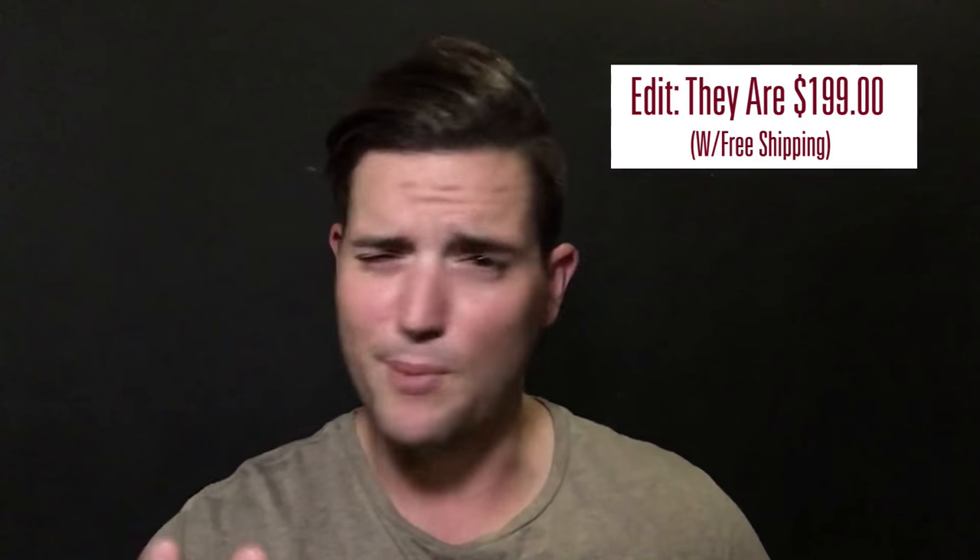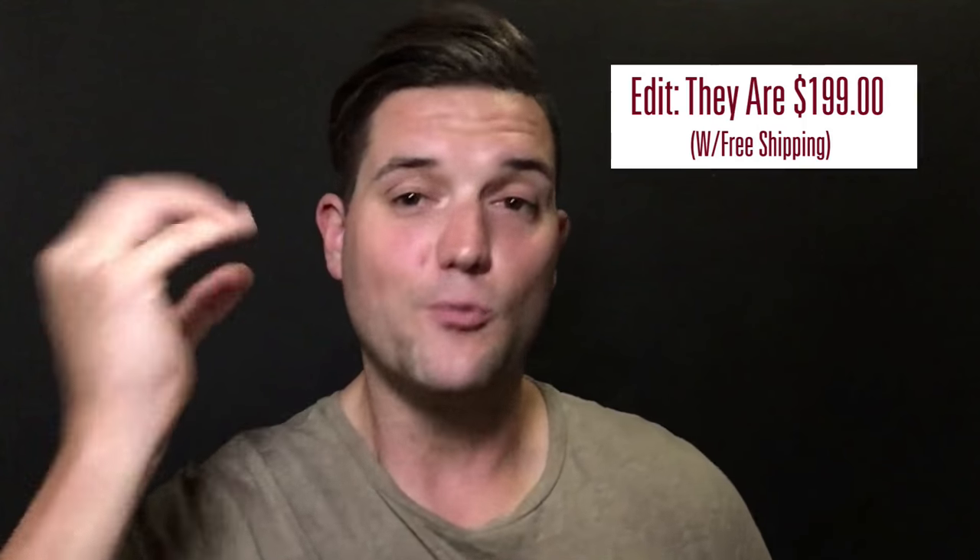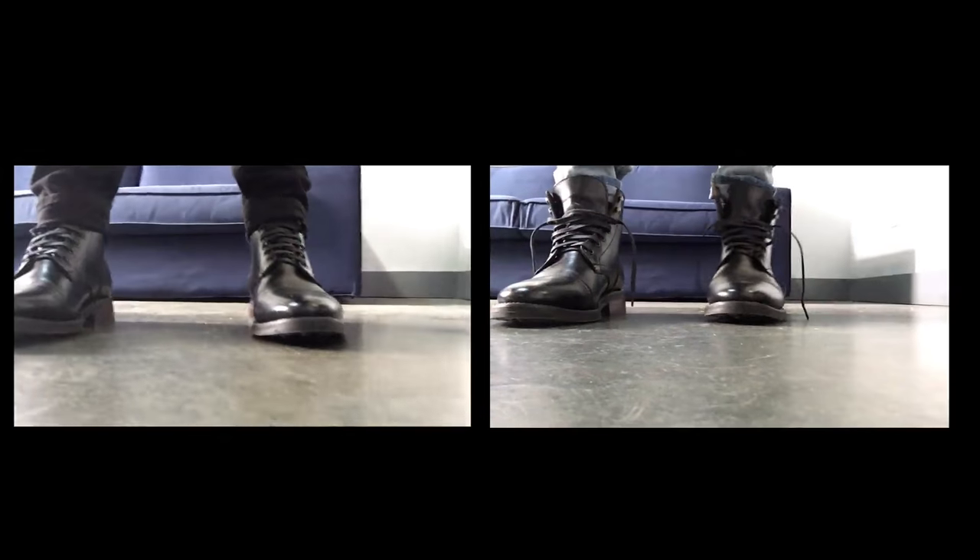That's why the cap toe boot is worth investing a little more in — you can get it recrafted. I really like the company Thursday; the boots are about $220 on their site, which is a little pricey, but when you factor in how long they're going to last, you will be very happy. Now let's talk about styling the cap toe boot.